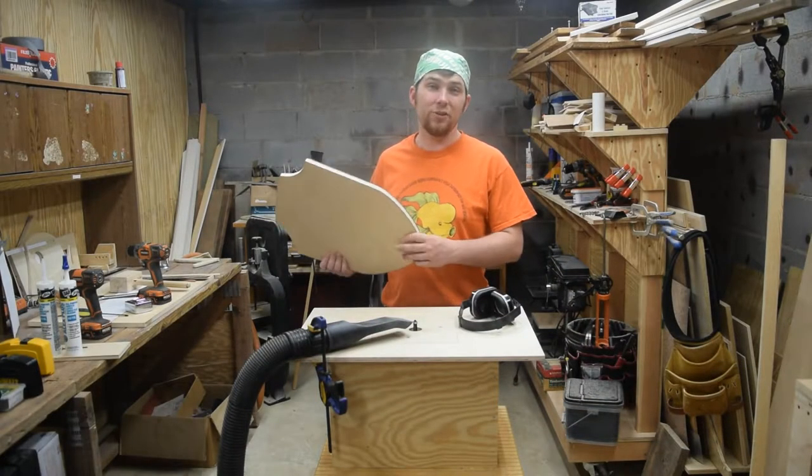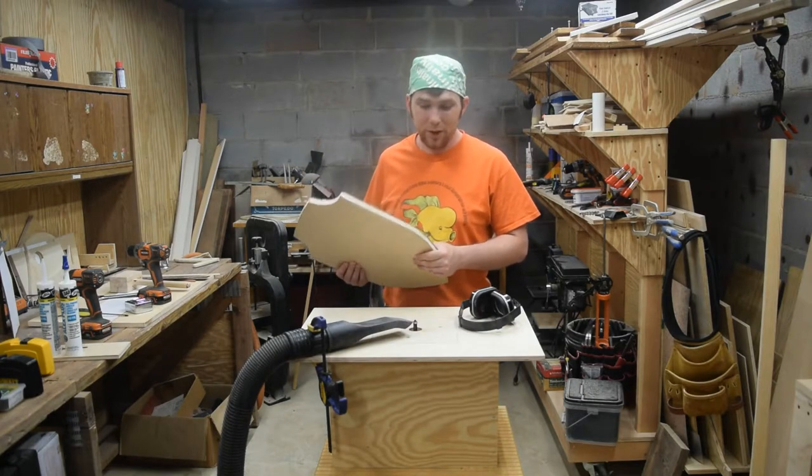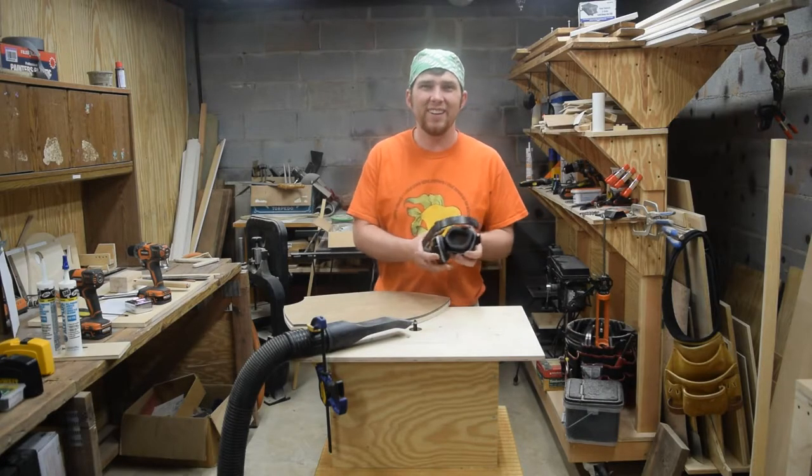I've already got the template attached to the cutout with some double-sided tape, so now I can trim it up at the router table. I've got my shop vac clamped on to collect some of the sawdust.